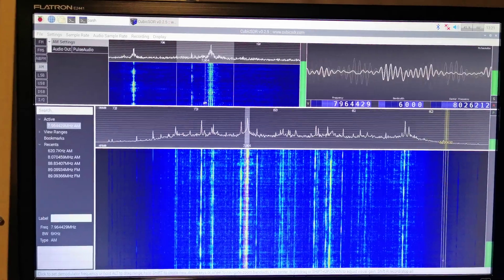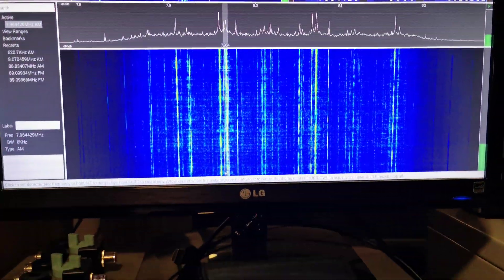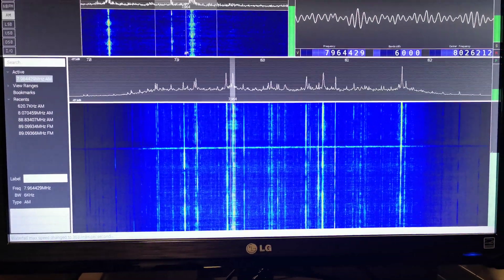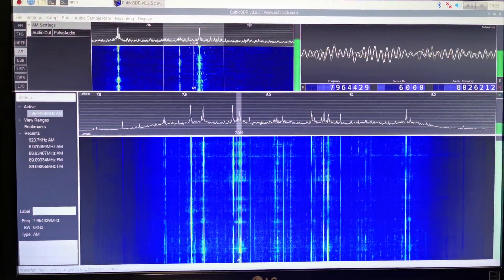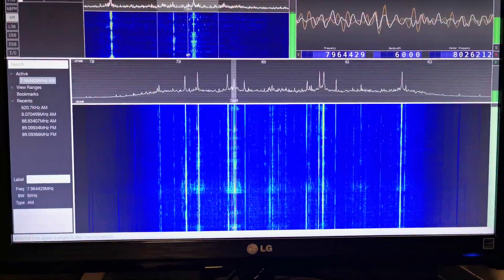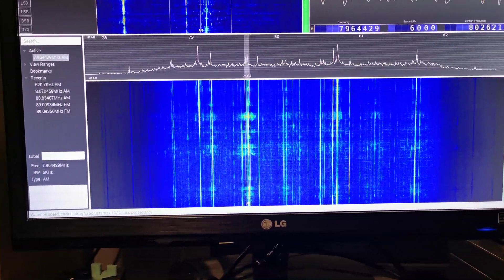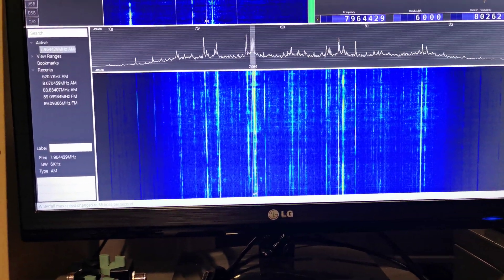At the moment we've got everything set to pretty much minimum. But we can increase the waterfall speed quite dramatically — that's maximum waterfall speed there. It's definitely faster on the waterfall speed than what it used to be with the previous model.